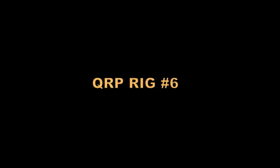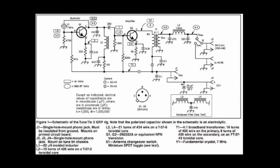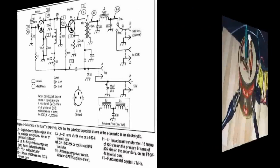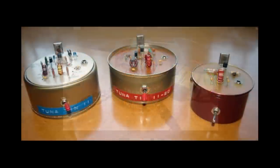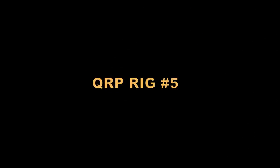Number six is the classic Doug DeMaw Tuna Tin 2, which appeared in the 1976 issue of QST. This later transitioned into a plethora of kits and articles that live on seemingly forever. The Tuna Tin is a two-transistor transmitter with T/R switching on board, all in a small round package that you can roll around the ham shack.